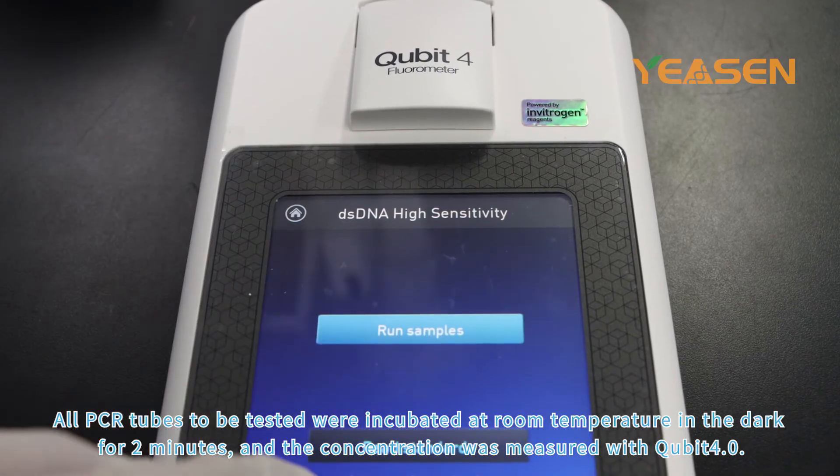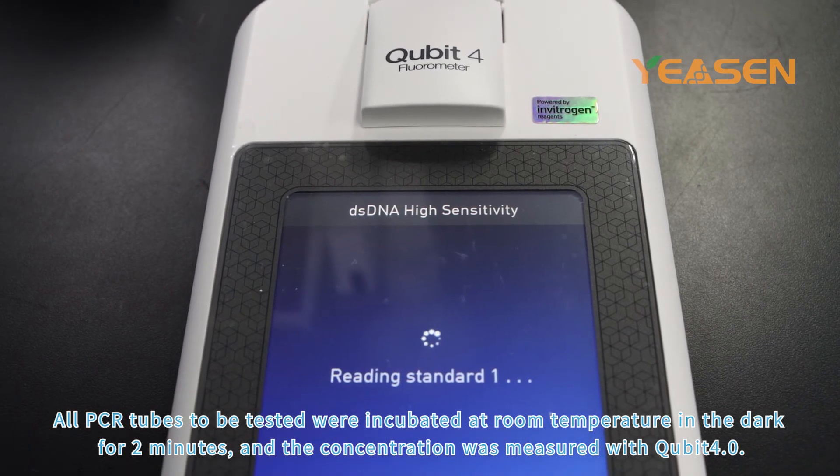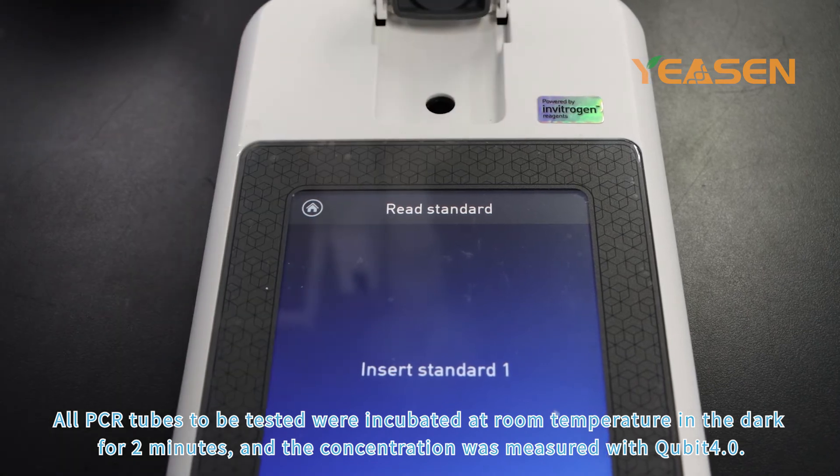PCR tubes to be tested were incubated at room temperature in the dark for 2 minutes, and the concentration was measured with Qubit 4.0.